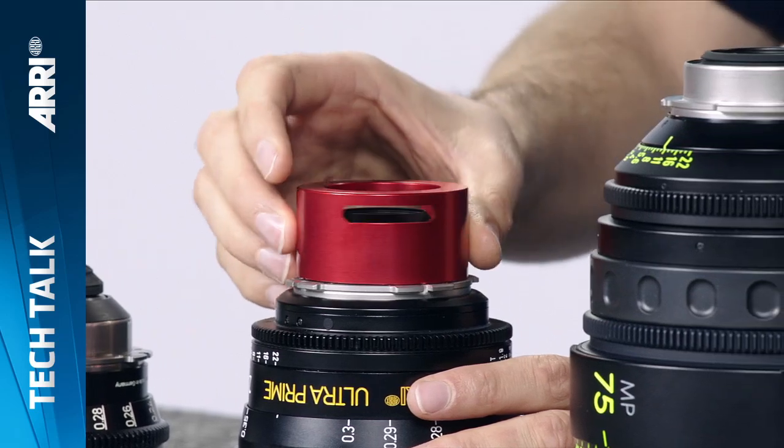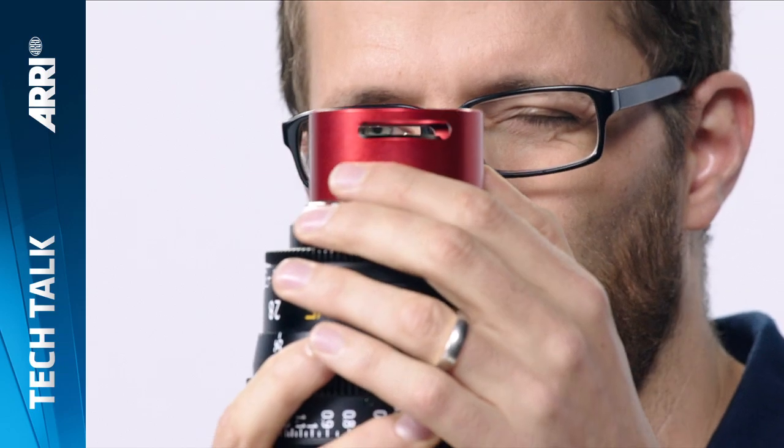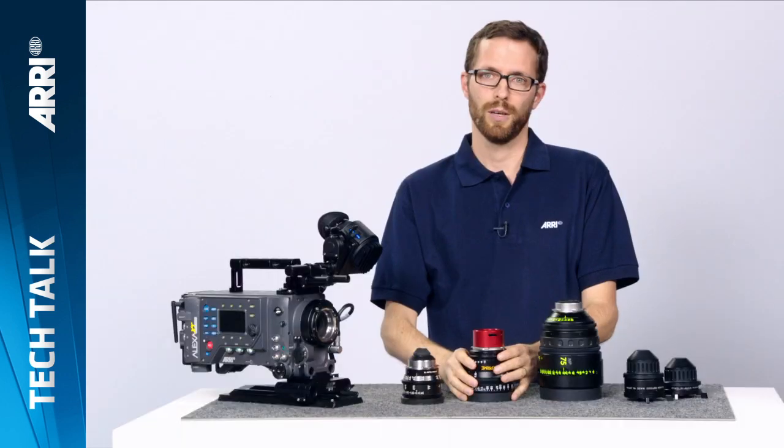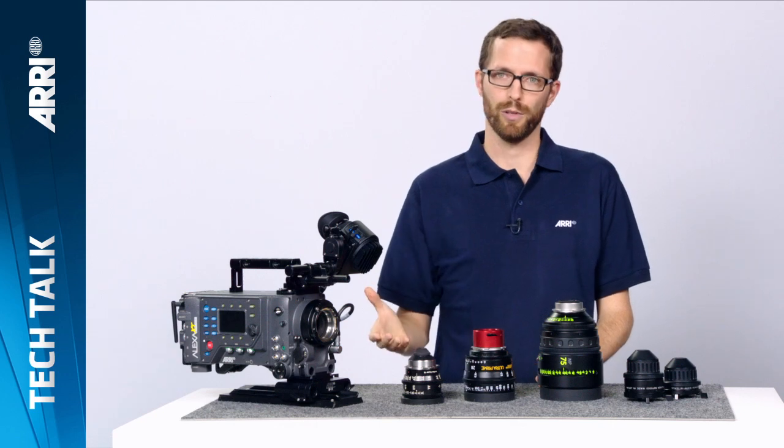If your lens is not exceeding the surface but covering partly or fully these slots, then it is not safe to use with the LDS extenders but safe to use with the in-camera filter module.